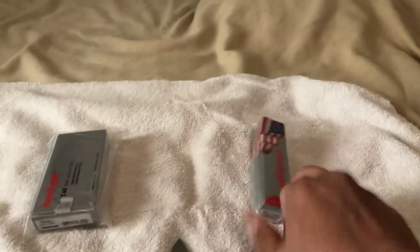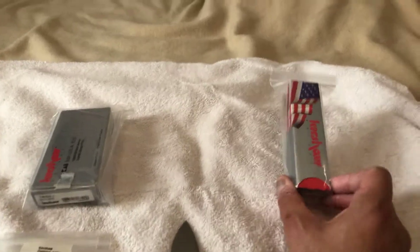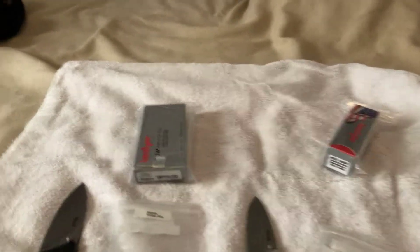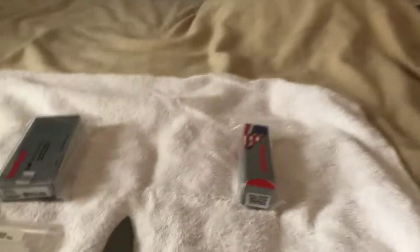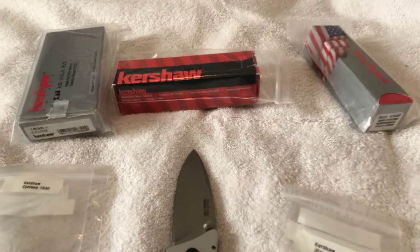All their knives that were made in the USA — you only saw this box if the knife was made in the USA at that time. Between around 1998 and 2009, which is when they stopped doing the silver gray boxes. They then went over to this beautiful red one that you guys know today. So a little quick info on the boxing and how they did that.